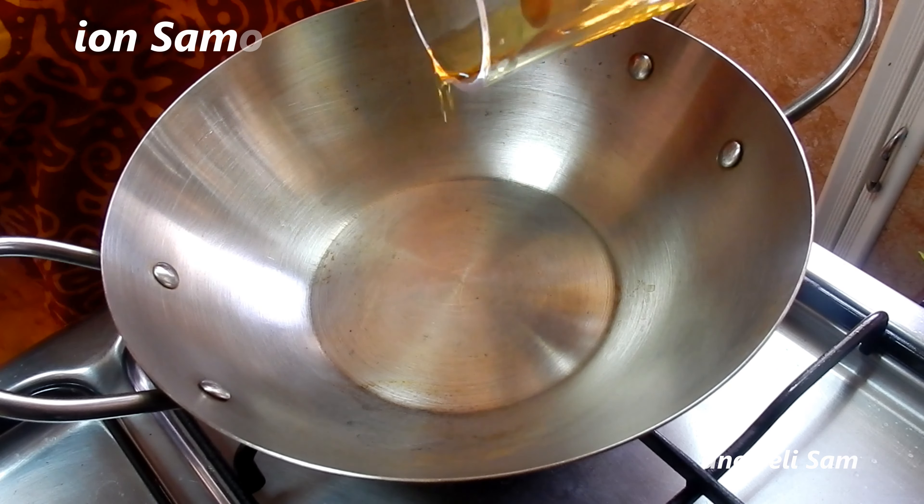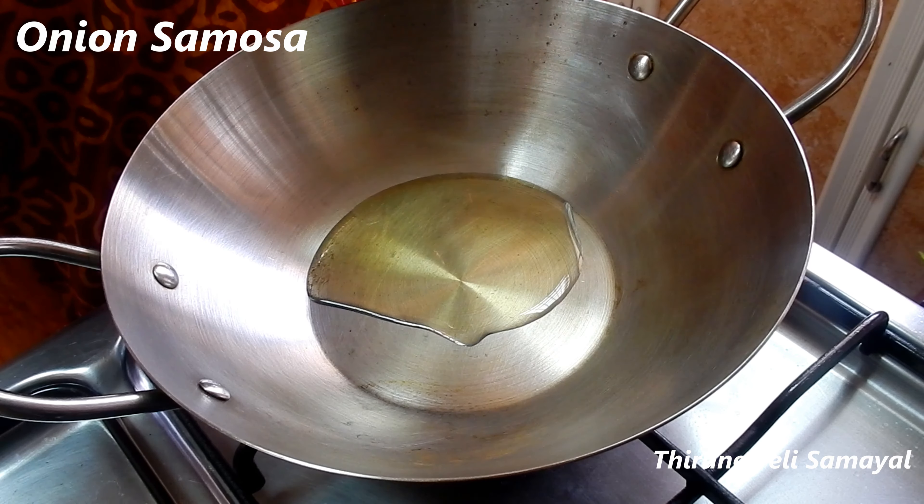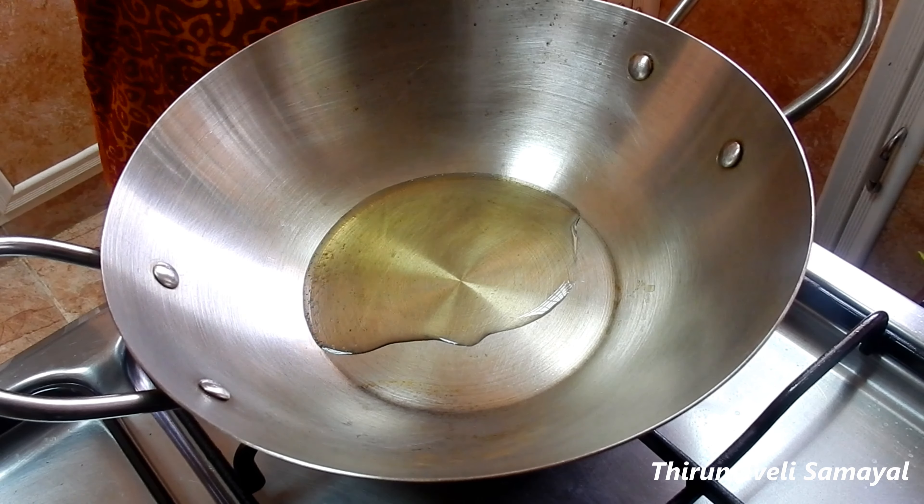Hi friends, welcome. We have ready-made samosa sheets. We will see how many samosas we are going to make. First, we will put some nice sauce.